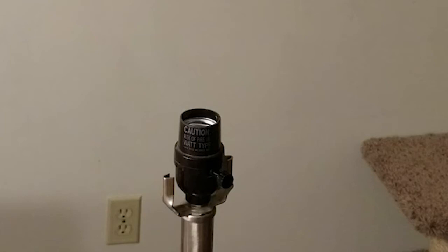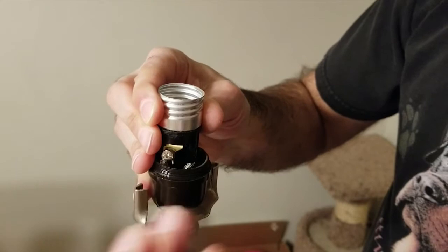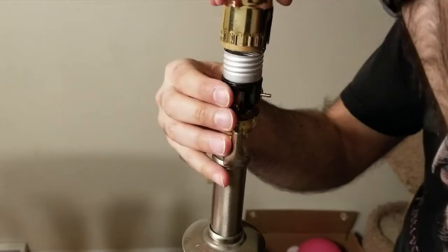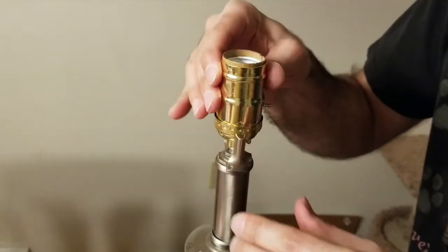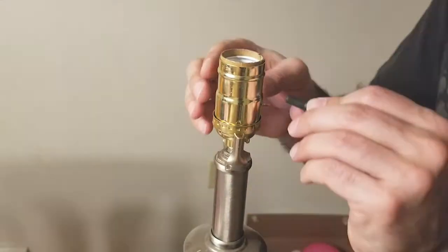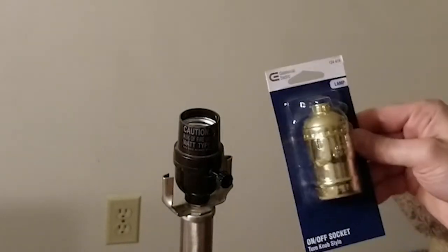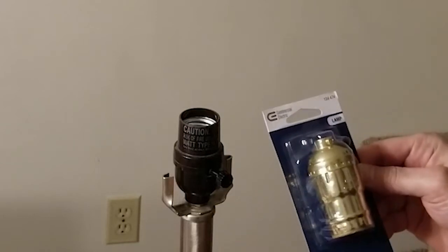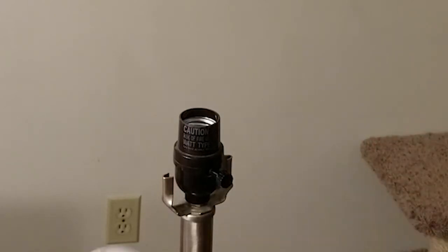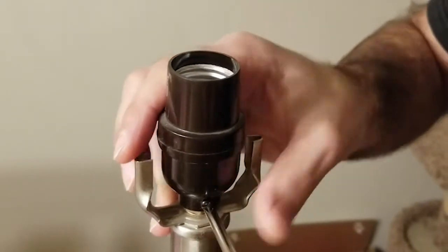You have two options here. First, if just the electrical socket needs replacement, you can simply remove the old one and wire in the new one. For this video I'll show replacement of the whole socket assembly in the event yours is cracked, dented, or otherwise broken. I picked up another socket and I'm going to go with just a regular on/off style — we don't really need the three-way. I'm going to switch this over to an LED style bulb anyway. For complete socket replacement, remove the retaining screw.